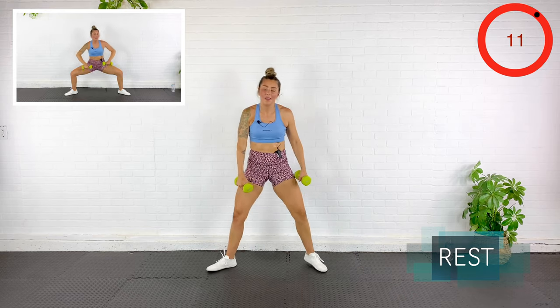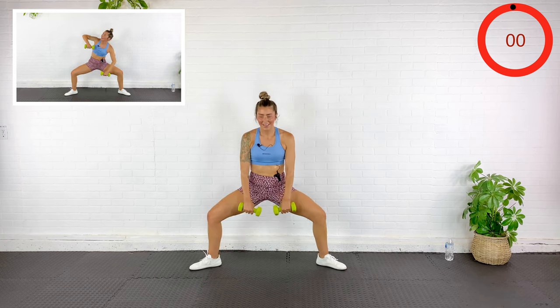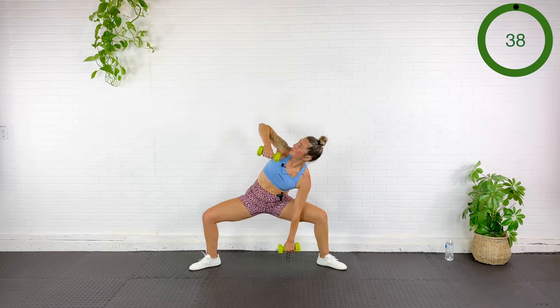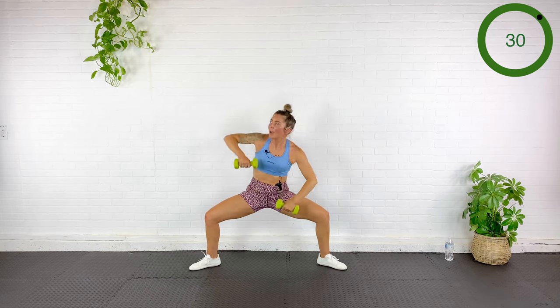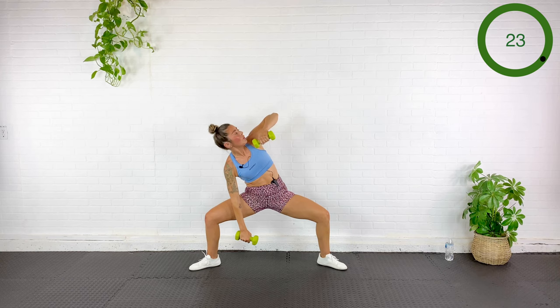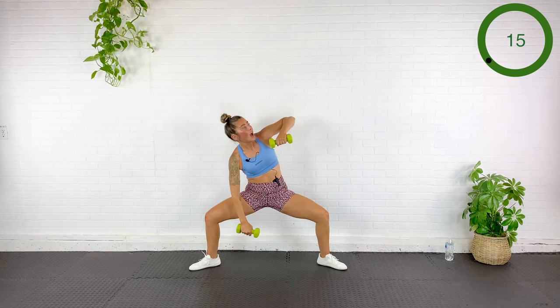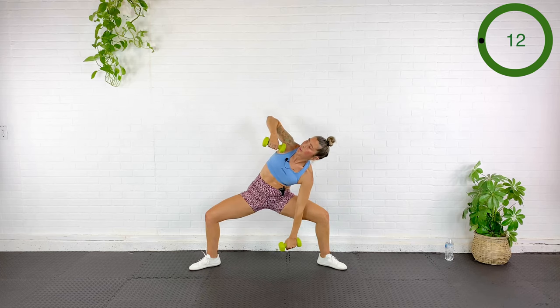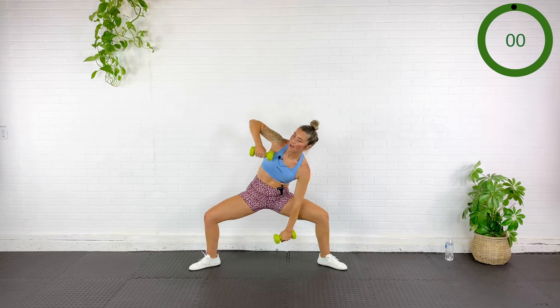We're going to sink down into a sumo squat, hold there, and teeter side to side with an upright row. Down — I'm going to row up as I drop the opposite dumbbell. Squeezing my glutes, pelvis tucked under, abs pulled in, torso as upright as possible. Try not to impinge the shoulder — I'm just rowing up just below my clavicle. Rest — holy smokes.